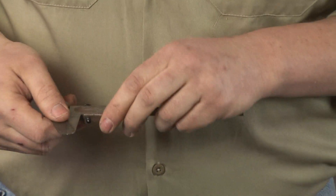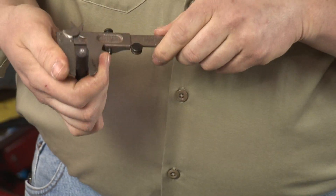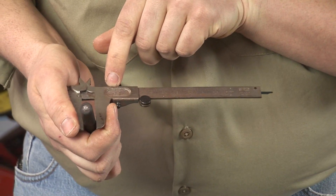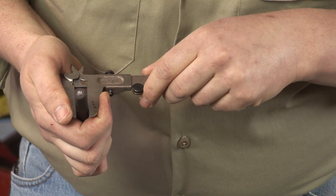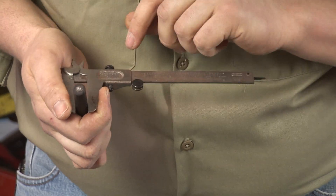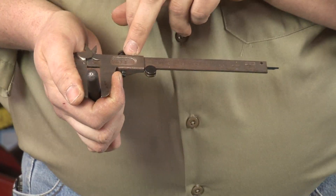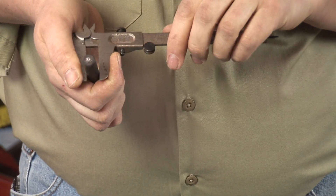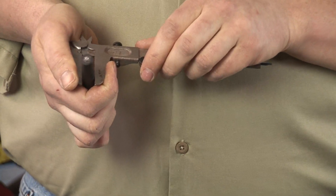In order to read a vernier caliper, you first look at the zero mark on the scale and see where it falls on the larger scale. In this case it's just under a half inch, so that would be seven sixteenths. Then you follow the vernier scale across until you find the mark that most closely lines up to another mark — in this case it would be the seventh mark on the vernier scale, which is seven one-hundred-twenty-eighths. So if you add seven one-hundred-twenty-eighths to seven sixteenths, you get your measurement.